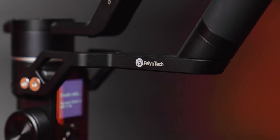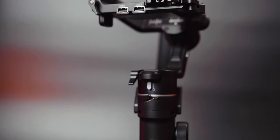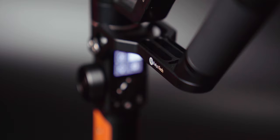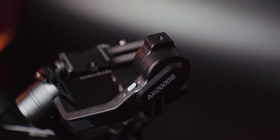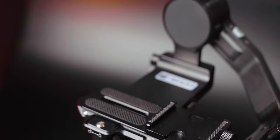This is the Feiyu Tech AK2000S, and yes, that's a big crack on the front. It's a lightweight gimbal which is perfect for small mirrorless cameras, and I've been using it for three months now. I guess it's about time I came through on my promise to Feiyu Tech and reviewed it.